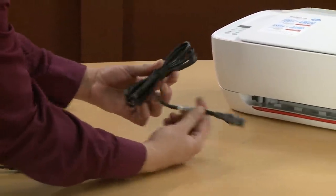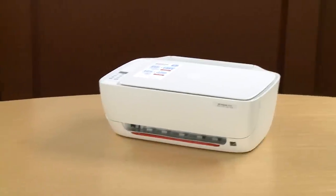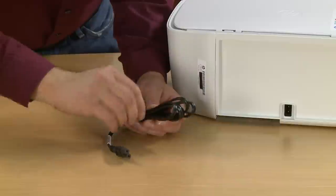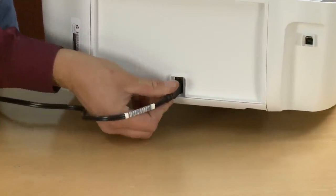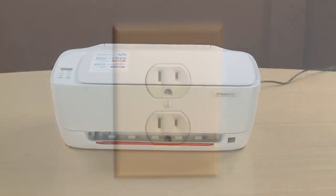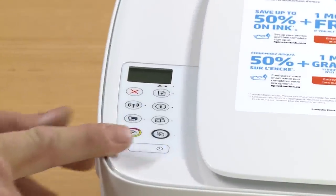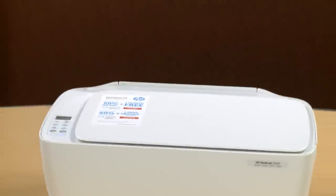Also in the box you'll find the power cord and the USB cable. Go to the back of the printer and remove the twist tie from the power cord. Plug the power cord into the port on the back of the printer and plug the other end into a wall outlet. Press the power button on the printer. And now we will install the ink cartridges.